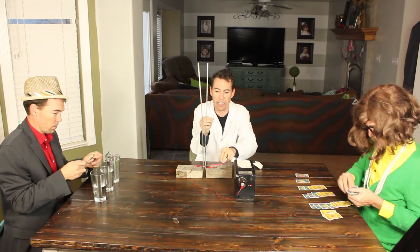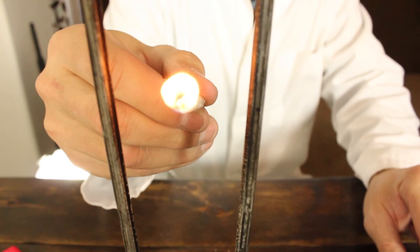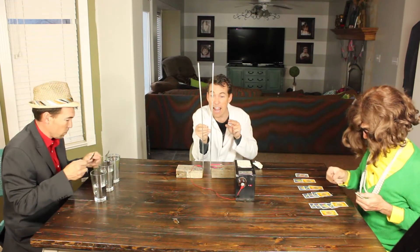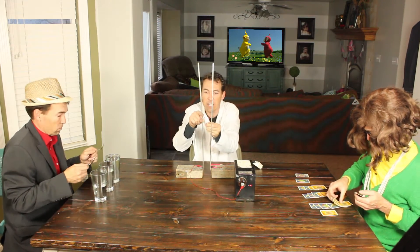So watch what happens to this flame when we put it in between the charges of our Jacob's Ladder. See how it just almost rips the flame in half? All of the positive parts of the flame — of our plasma flame — are attracted to the negative pole. All of the negative parts of the flame are attracted to the positive part of the pole. If this was strong enough, it would literally rip the flame apart.